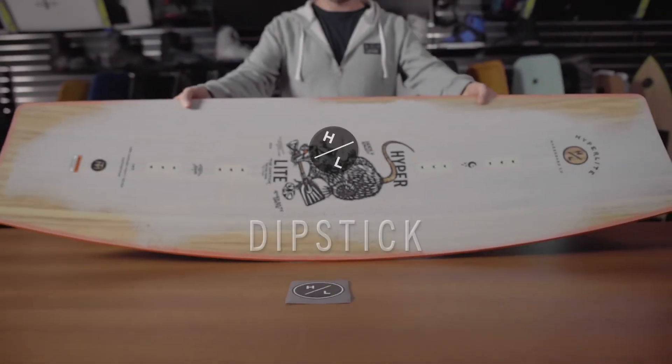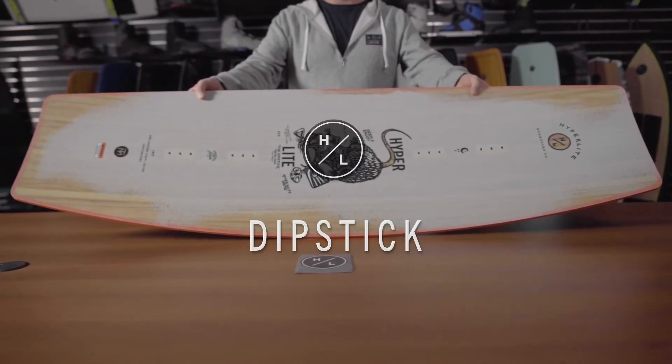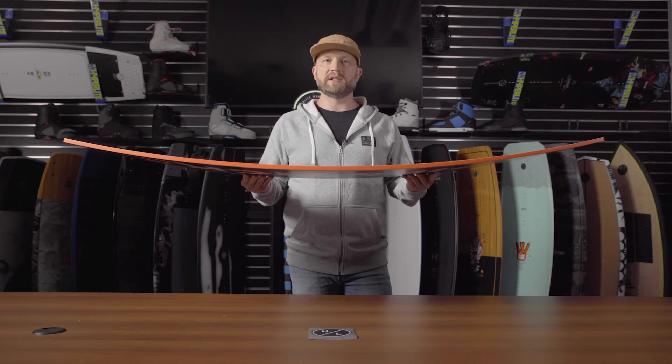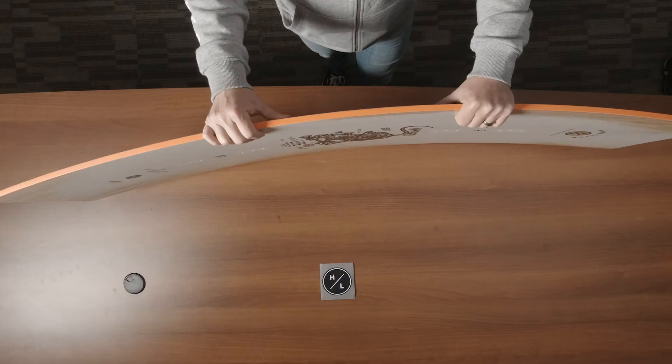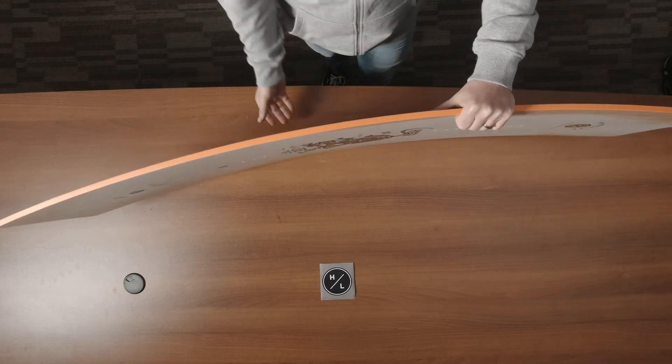The Dipstick is the brainchild of Trevor Maurer and a perfect option for somebody that's only a part-timer at the cable park. It features a continuous rocker line so it carries great speed and has good ollie power. This board features a full 360-degree urethane sidewall for maximum impact protection with no loss of flex.